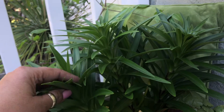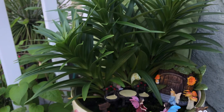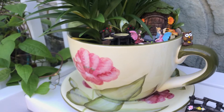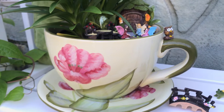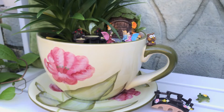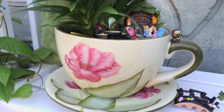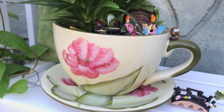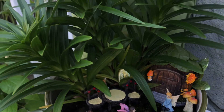Some lirios. Okay, let us look into the fairy garden and let me show you my pot first — it's a coffee cup that I purchased about 15 years ago. Okay, let's get closer to the fairy garden.